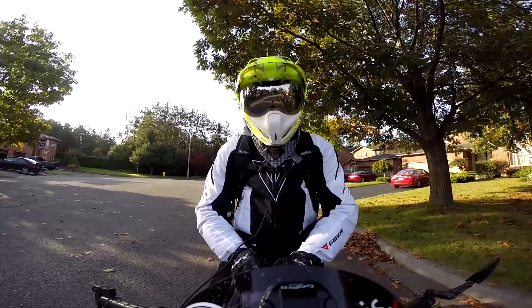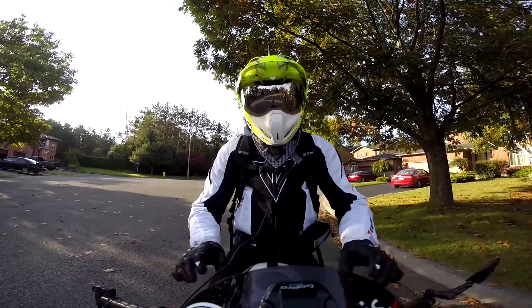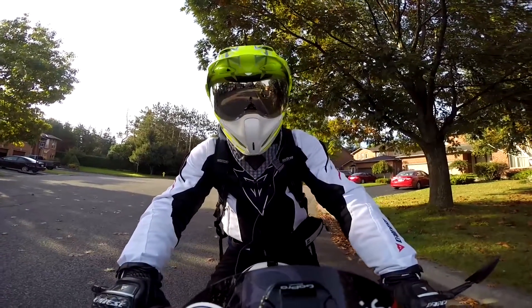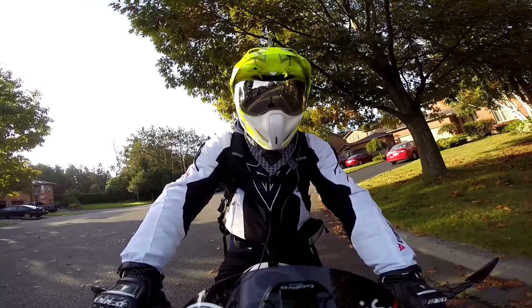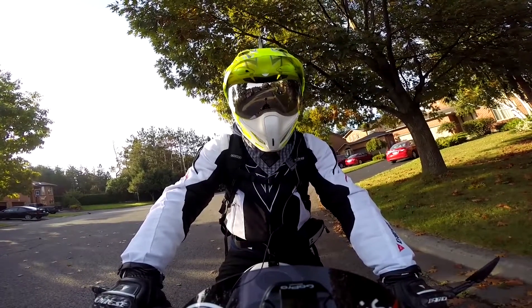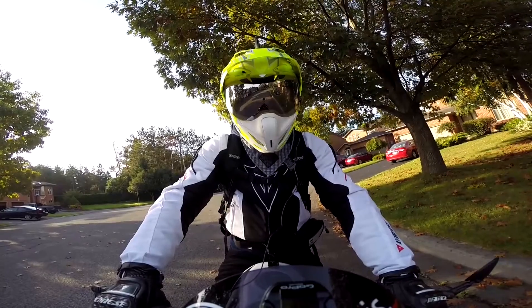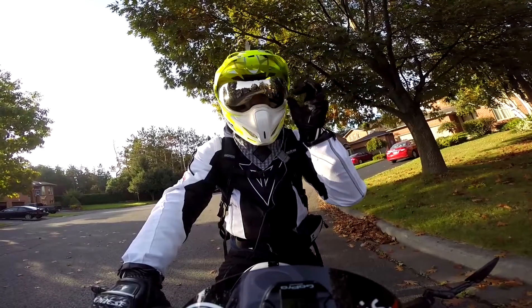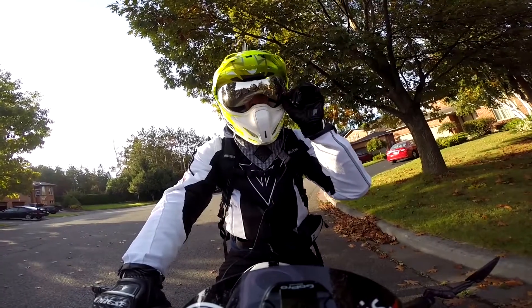Alright guys, welcome back to Street Rider Motorbugs. Today we're going to teach you proper body positioning when cornering. For the sake of purposes, we're going to be doing it in a stationary position just to show you your body position and how you should be when you are making a corner. So let's go ahead and show you that.